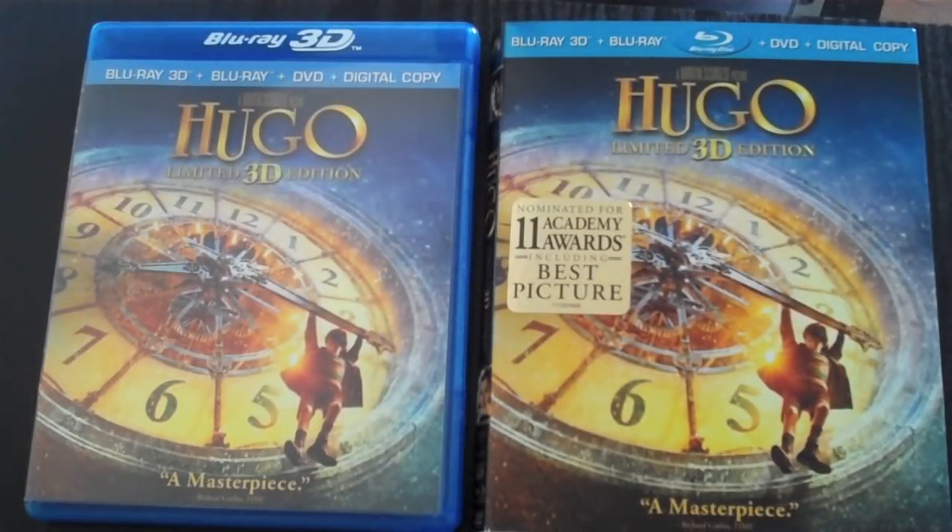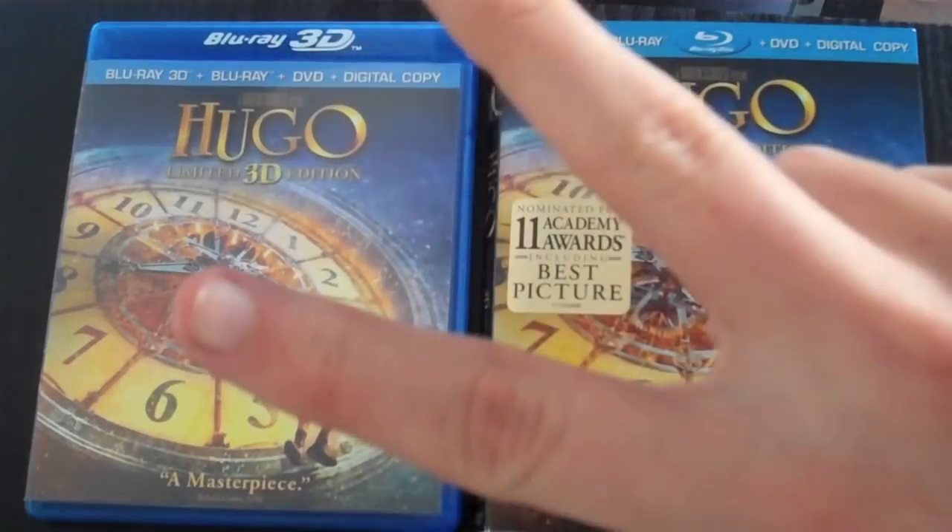For special features I gave it 2.5 out of 5 — not that many special features. I haven't watched them yet but plan to sometime in the future. Anyway, thanks for watching my unboxing video and mini review for Hugo. Comment, rate, whatever you want to do — I'll see you in the next Blu-ray unboxing. Peace.